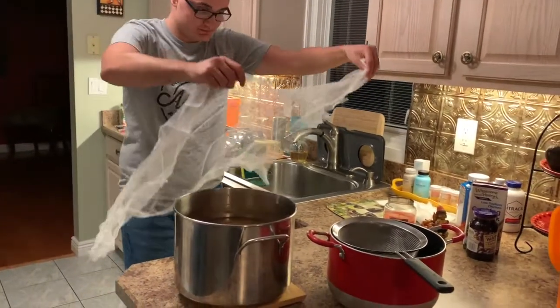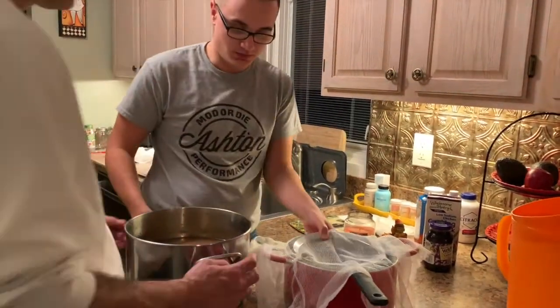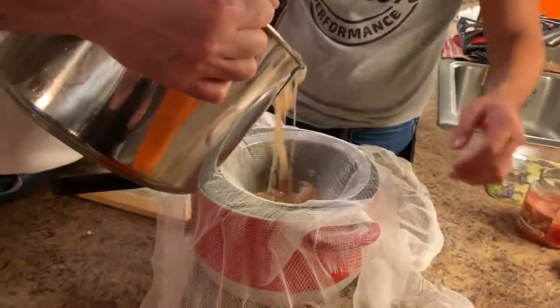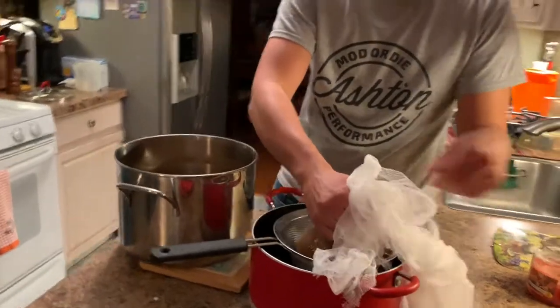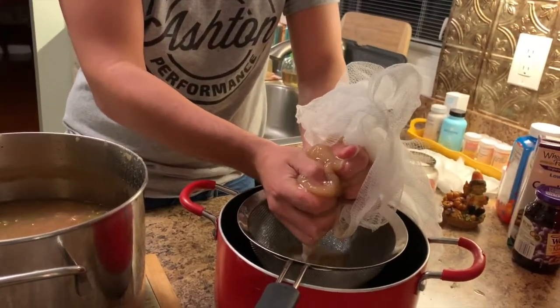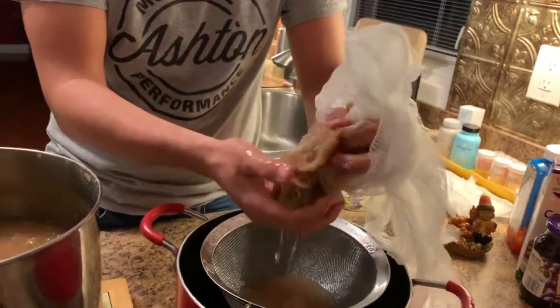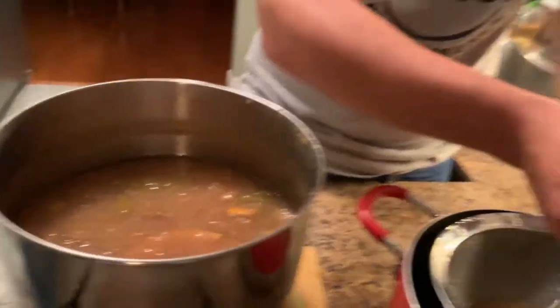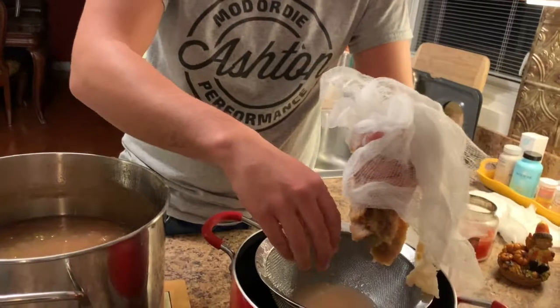Take the cheesecloth, put it over the pitcher, and dump some of the mixture in. Wrap up your cheesecloth and squeeze out the juice. You're going to want to do this for the rest of the pot. What I want to do differently this time is strain it two or three more times so it's mostly juice with no apple chunks.